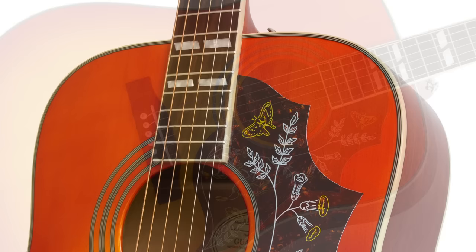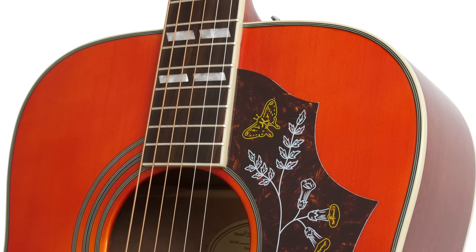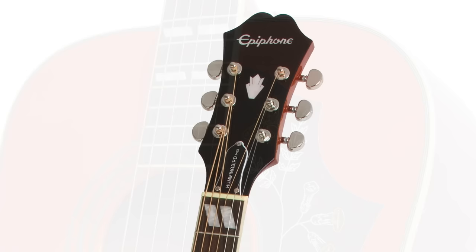The rosewood fingerboard has perloid parallelogram inlays, 20 medium frets, a 12 inch radius, and a 1.68 inch nut. The Hummingbird Pro has the classic sloped dovewing headstock with the Epiphone logo in white.